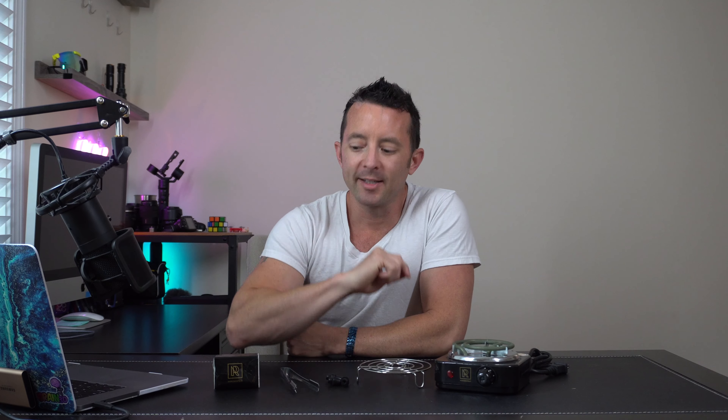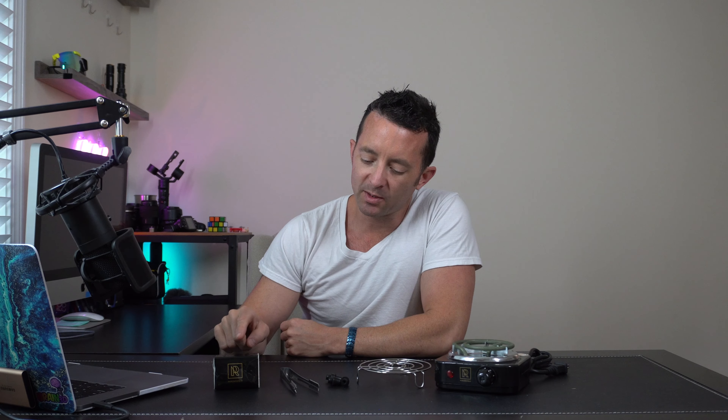Hey everybody, today we're taking a look at this premium hookah burner. Inside the box we got some wipes, tongs, feet for the burner, a grate that's gonna go on top, and then the burner itself. We've got a 500 watt burner that's gonna get your coals hot in just minutes.